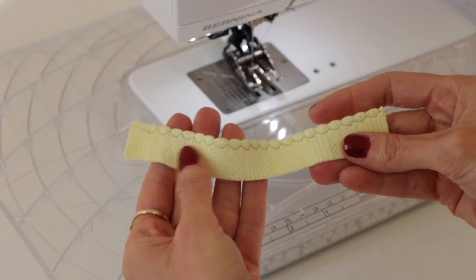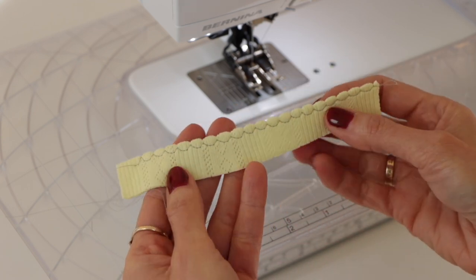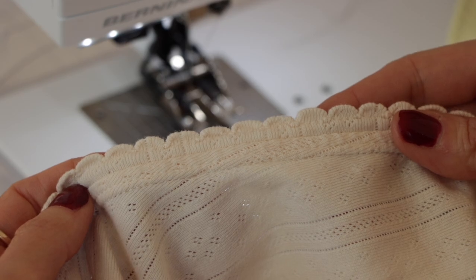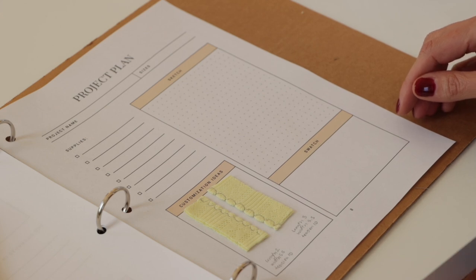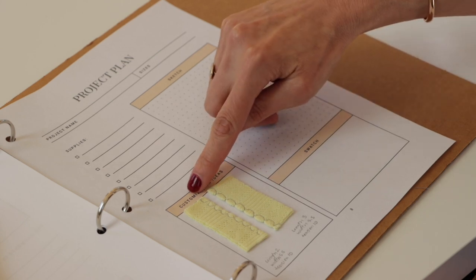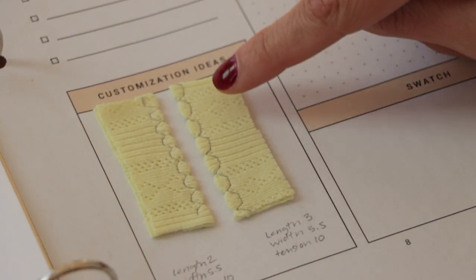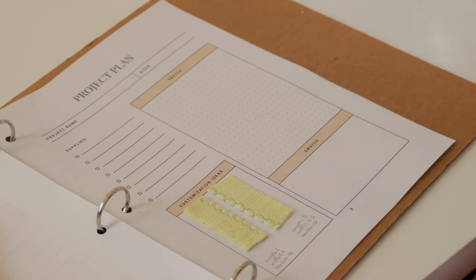And then you have this beautiful shell tuck hem at the end. The stitches are very visible here because we used a contrast thread, but when you use a matching thread you won't be able to see the stitches as well — you'll just see the beautiful shell pattern, the scalloping on the edge. You can play around with the stitch length to get different looks. Here I've done one with a length of two instead of two and a half, so it's a little closer together. And here's a length of three, so the shells are a little bigger and further apart. Depending on what look you want, play around with the stitch length on your scrap before putting it on your final garment.